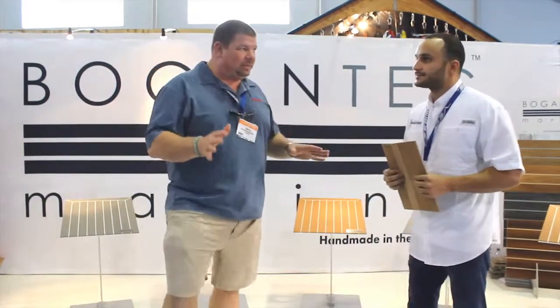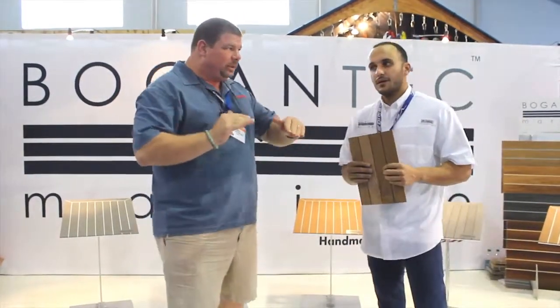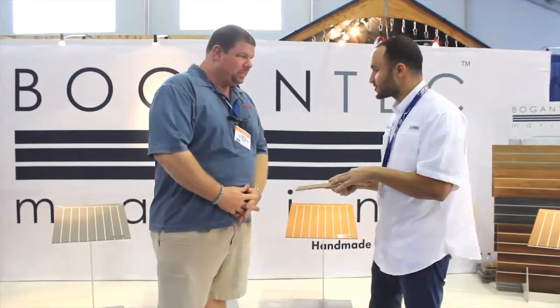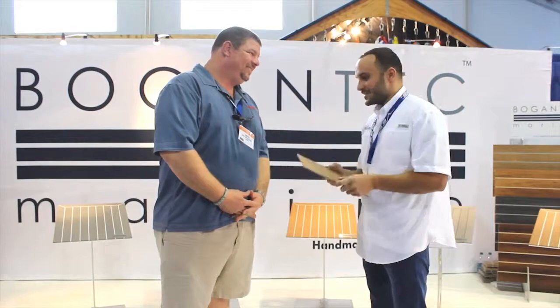Price point-wise, are you guys comparable to everybody else? Yes, we are. A little bit higher, a little bit lower — where are you at? We're in between our competitors, but our product speaks for itself — you've just got to look at it. It looks just like teak.